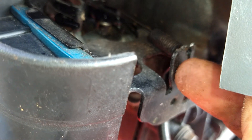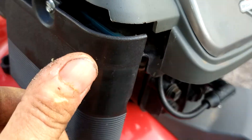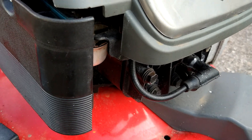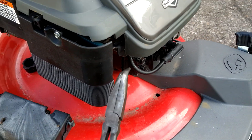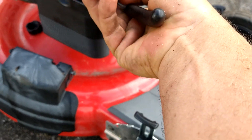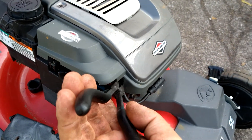So this plate right here, it's got the spring hooked up to it. You're going to bring it this way towards the front to bring the RPMs up, and you're going to go back towards the back to bring the RPMs down. I'm going to have my pliers in here because the lawnmower is loud, so I'm going to put my pliers in here and turn it up and down just so you can hear it.